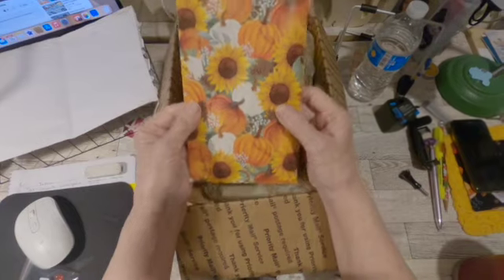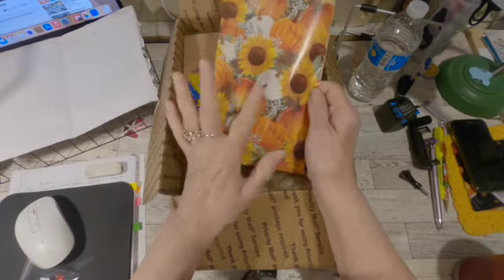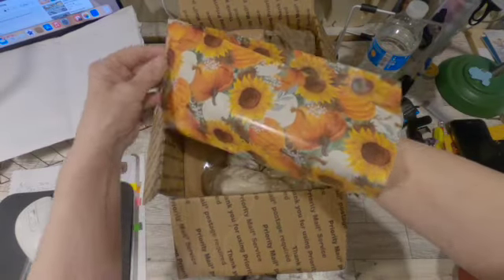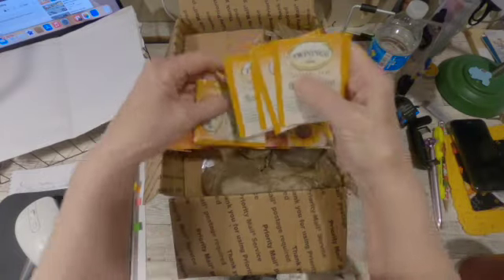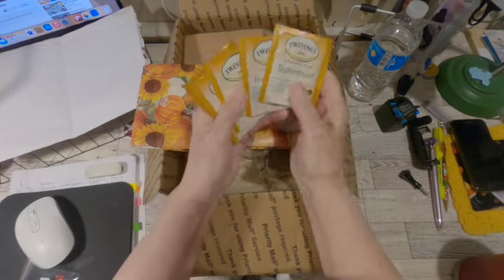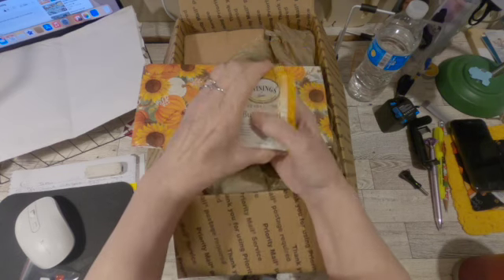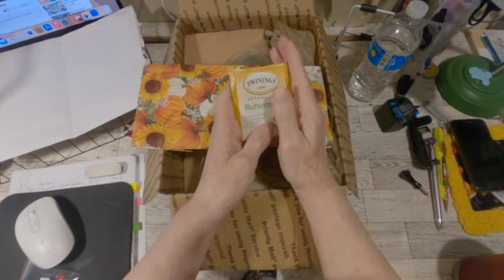First of all, she sent this really pretty bag and it was on bottom but it's on top now. She sent me tea — butter mint. It's really good, y'all. I'm going to be putting this in the kitchen so I can drink some more of it. I just wanted to hang on to some so I could show you guys.